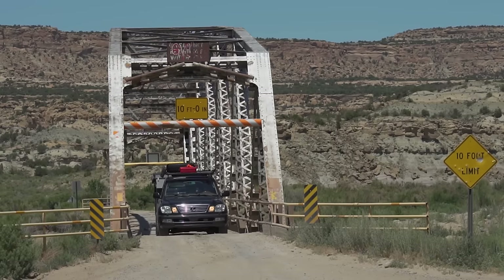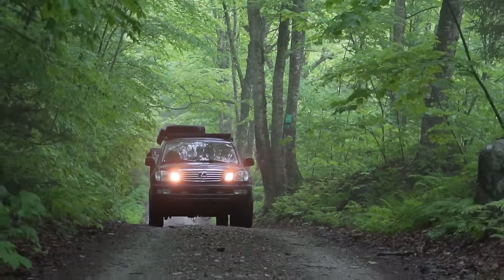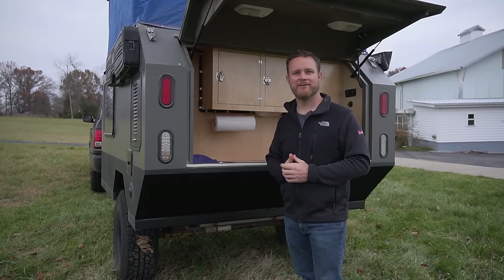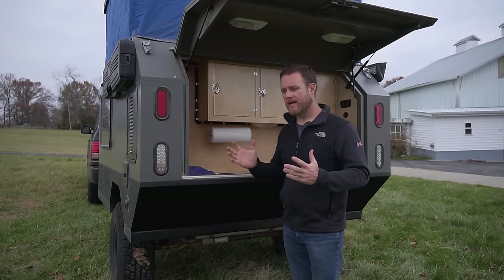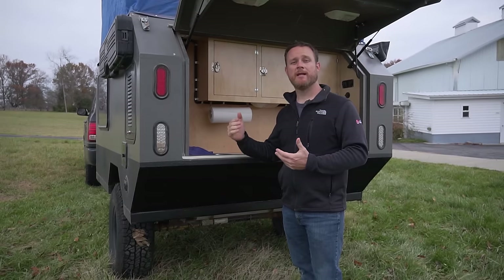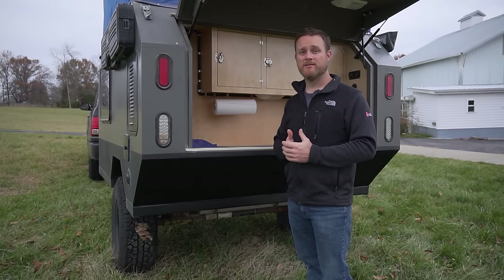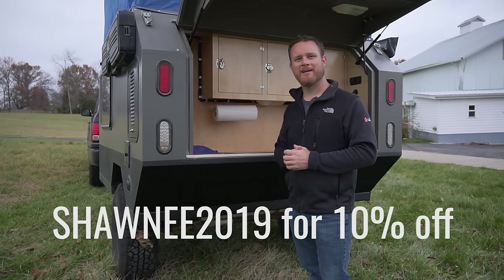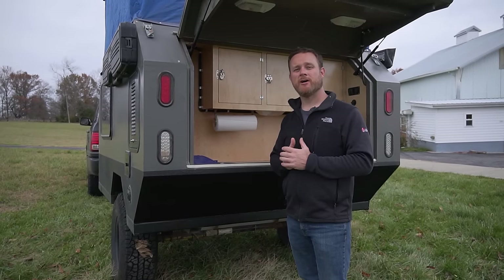Does he build them for other people? No — he gets emails almost weekly and has been offered large amounts of money, but it's not something he's interested in. However, he sells plans on his website, shawneehillsworkshop.com. You can build it yourself, have a builder build it from the plans, and right now he's offering a 10% discount for anyone watching this video.